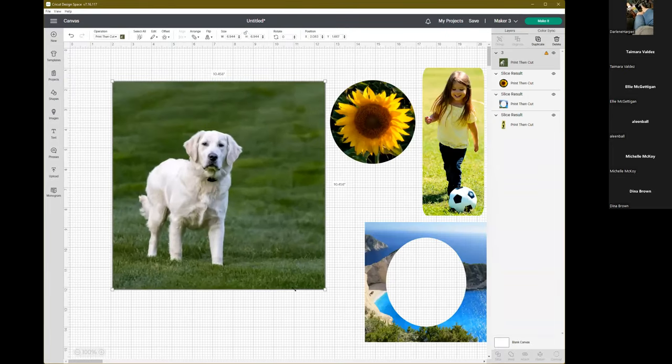Yes, you can save these to your own library. I'm going to save it as 'cropped images,' give it a name, and put it in a collection. The best part is you can have all kinds of cropped images on one canvas. When you go to use one, go to File, open a new window in Design Space, come back here, click on the image, Control-C to copy, and paste it in the new window.